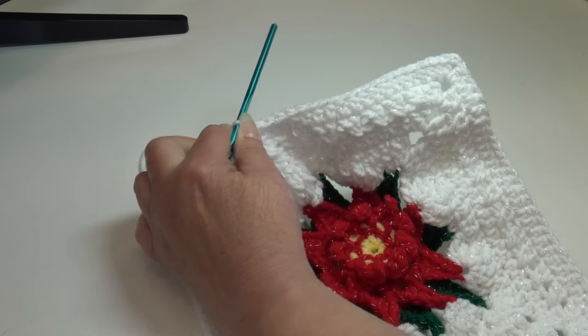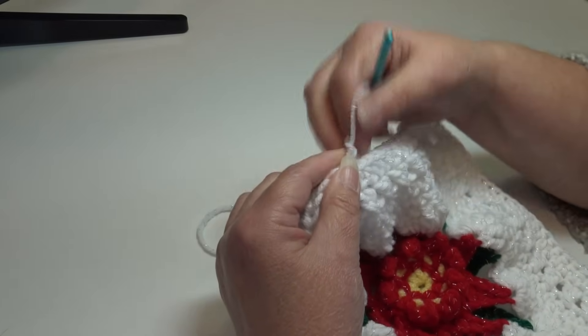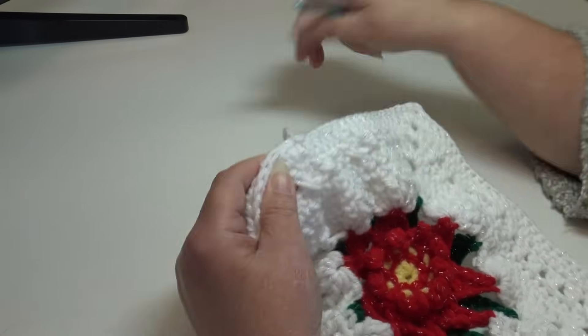I'm at the end of round 11. We worked one half double crochet in each stitch around and 2 half double crochet, chain 2, 2 half double crochet in each corner. To join, go over to the top of the beginning half double crochet, insert under the top two loops, and slip stitch through that stitch and through the loop on your hook. We are done with our white shimmer, so fasten off.